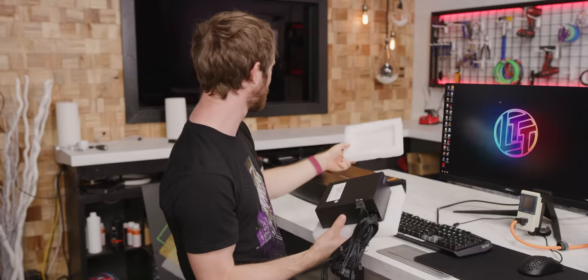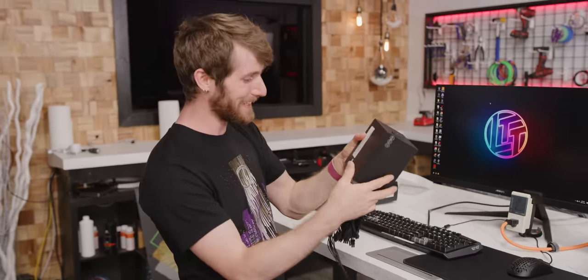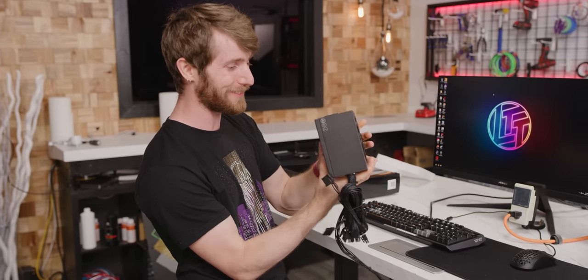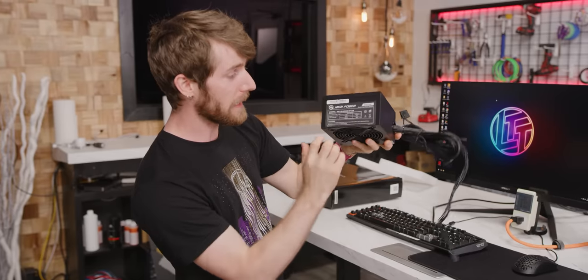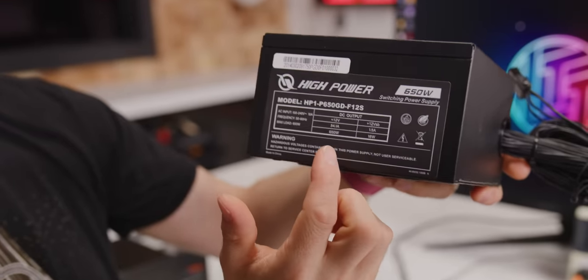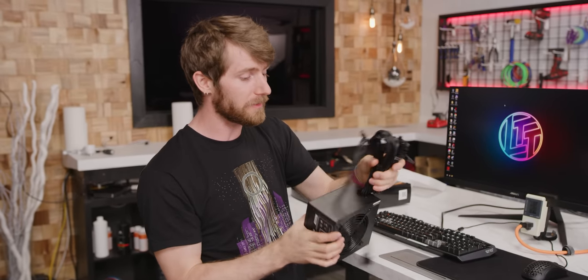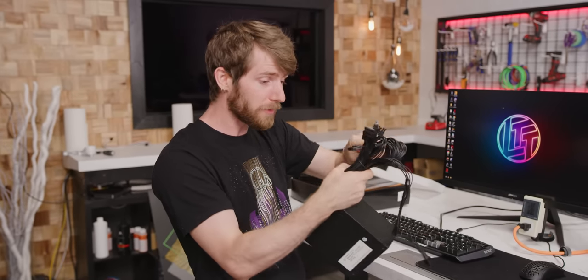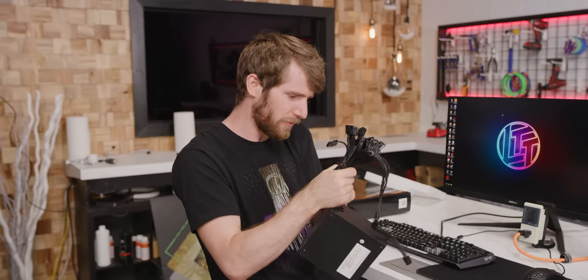We don't have much in the way of packaging — these are not retail units, either of them — but we're going to do our best to unbox this thing. So perfectly normal looking in every way, except if you look really closely, all we've got is 12-volt and 12-volt standby. None of the other typical rails that you'd find on a power supply. Also, the cabling harness has some extra little surprises for us.